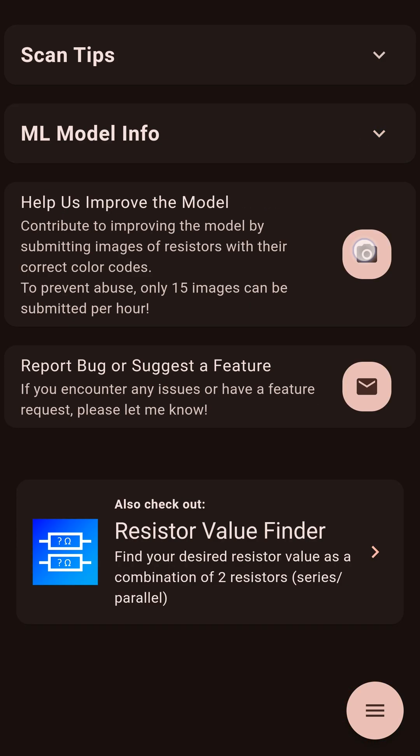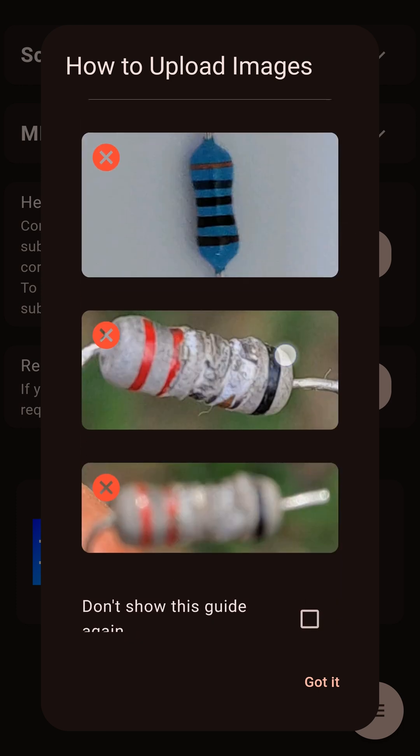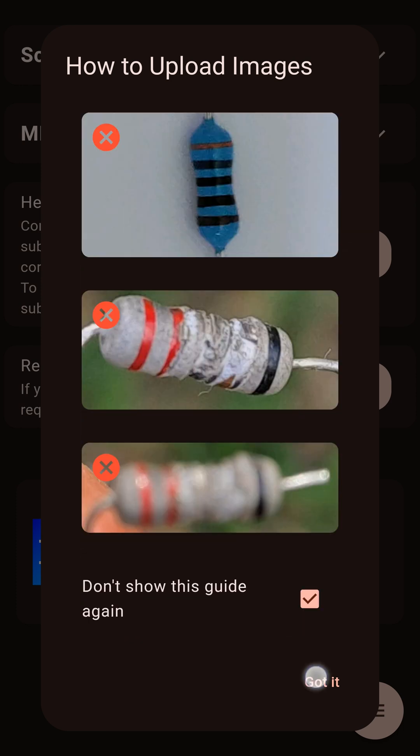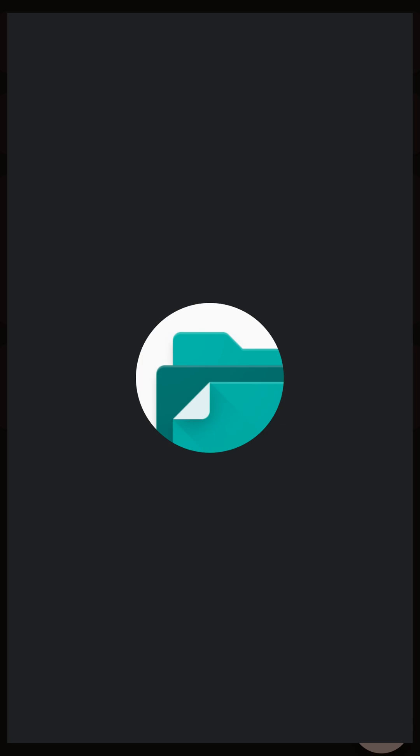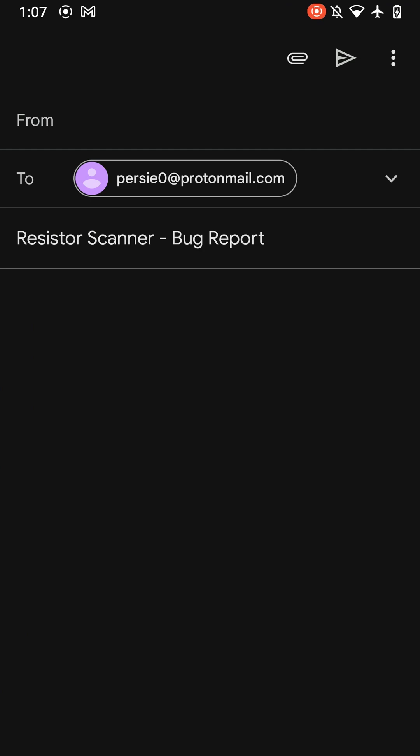If you'd like to support and improve the app, you can share resistor images. Just make sure they're in the format described here. For bug reports or improvement suggestions, you can reach out to us via email.